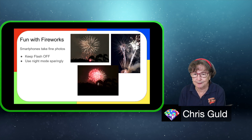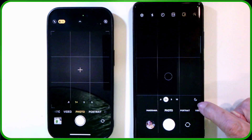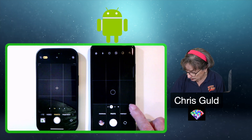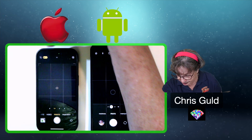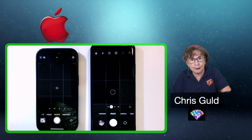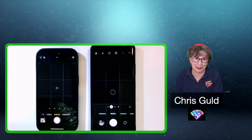Let me show you what I mean. On the Samsung, this little moon here says that it has gone into night mode. You can tap it and turn it off. On the iPhone, it's up at the top and it's gold—you can tap it and turn it off. You might want to try it; night mode might give you some nice results, but try it both ways.